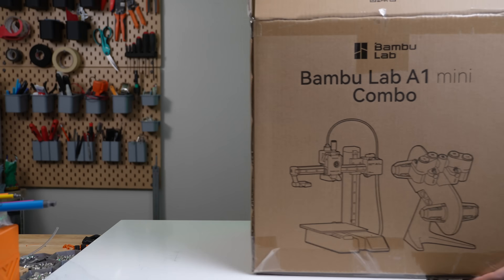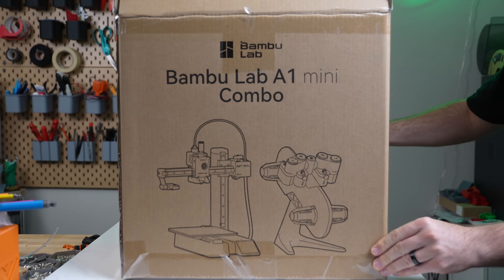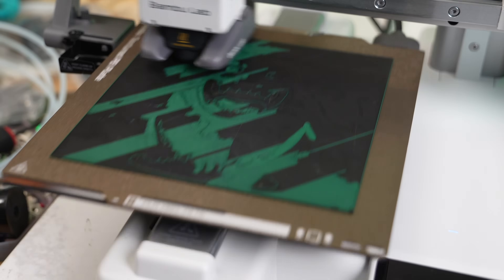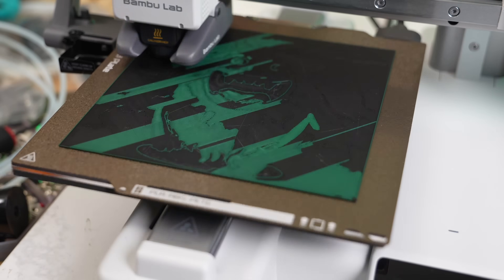Bambu Lab sent over the A1 Mini for testing a few weeks ago, and I've been busy putting it through its paces since. In today's video, we will be diving into the A1 Mini along with the AMS Lite.